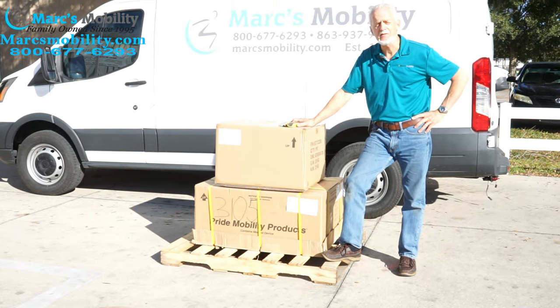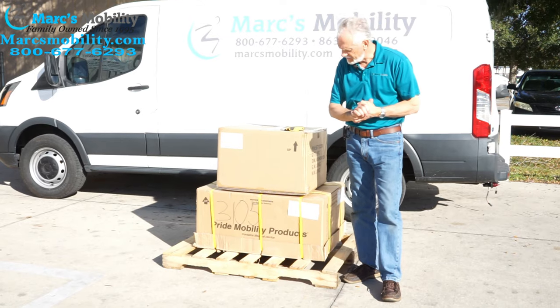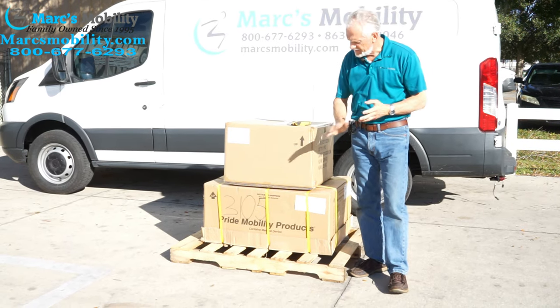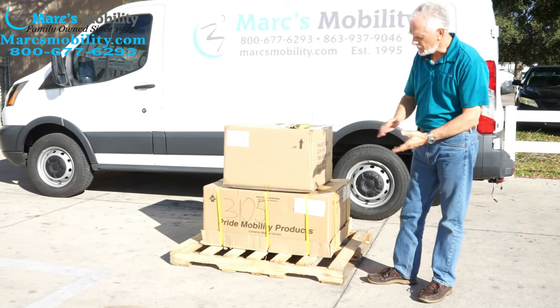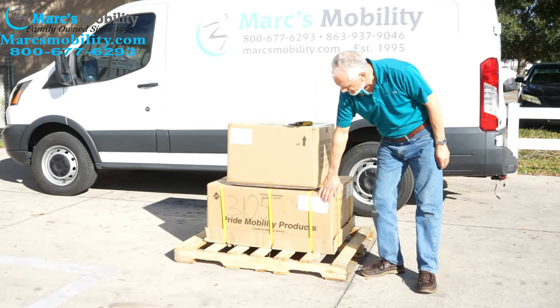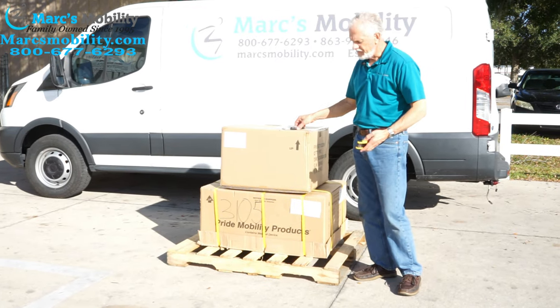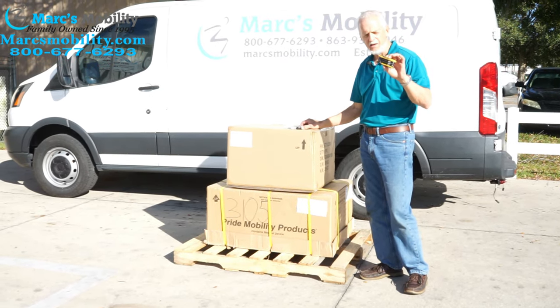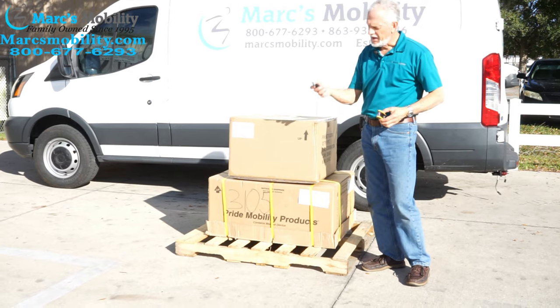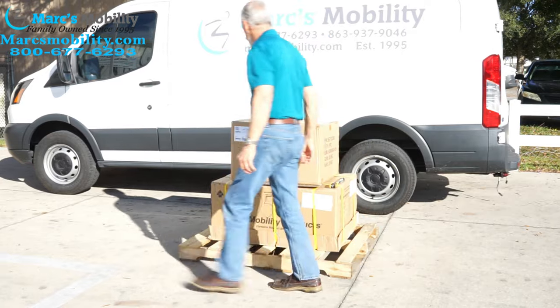So we have here the Jazzy 600ES. If you order a brand new Jazzy 600ES from us, this is the way it's going to look like when it arrives to your driveway. The top box is going to be your seat and the bottom box is going to be your base. All I need for this is an Allen set wrench and a box cutter.